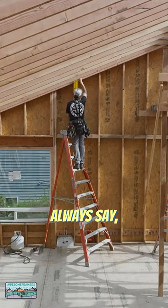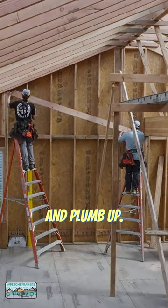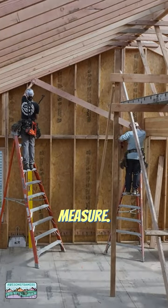Lots of ways to skin the cat, but like I always say, what'd the cat do to you? So we're just gonna measure the span of the room, divide by two and plumb up. And we're just gonna take a measurement with our tape measure.